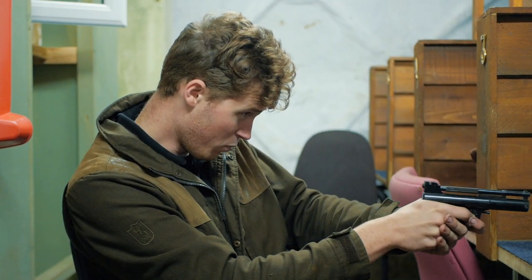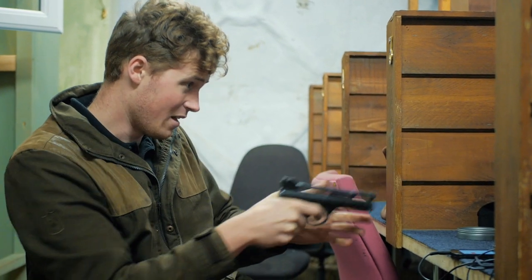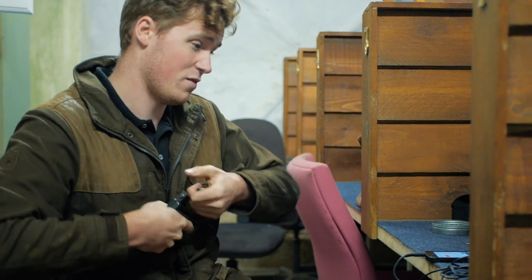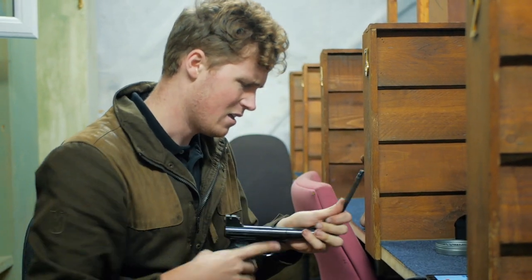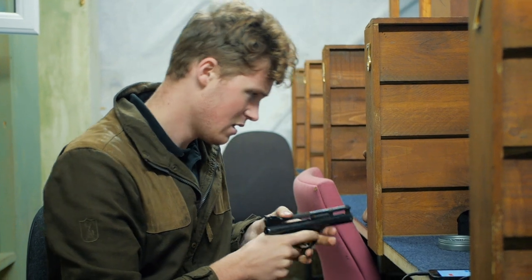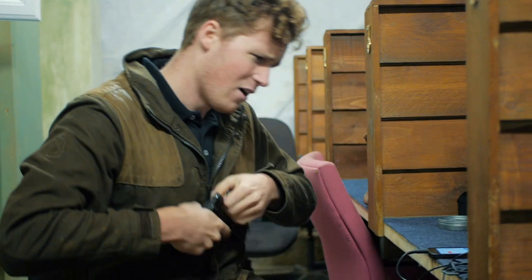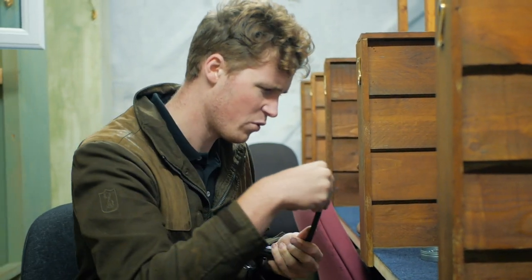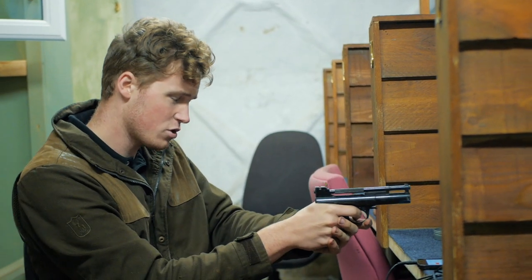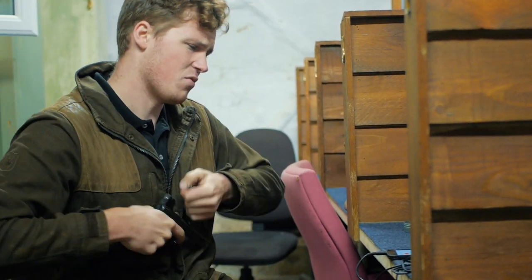Obviously the .177 barrel would give us a bit more potency. We put a bit of oil in the oil hole — this gun hasn't been shot or serviced for a little while, so it is due. The more we shoot it with a little bit of oil, we're going up and up. We're almost at the end of our 10-shot group and we've gone from 1.4 foot-pounds to 1.82. It just goes to show that you can blow the cobwebs out of old kit.